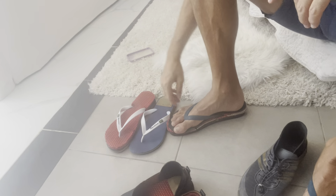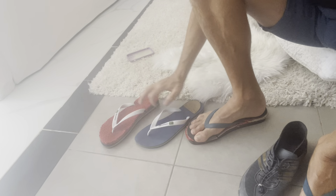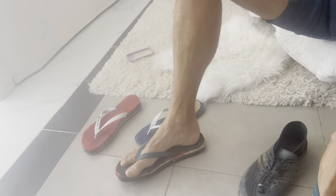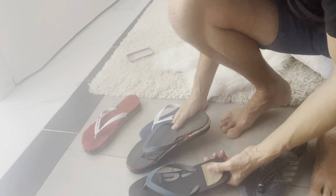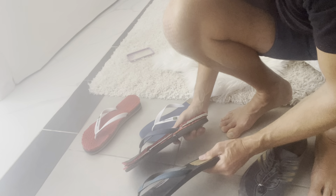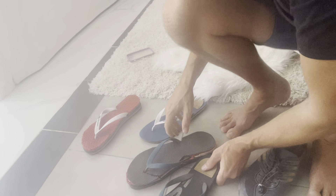Same thing applies to flip-flops — you can see the modification here. Flip-flops need to be really hard, otherwise it feels like walking on quicksand and you get very tired. You can see my left one versus my right one. Once I fix them up, it's super nice and I can walk comfortably.